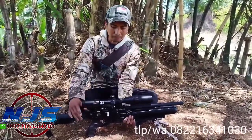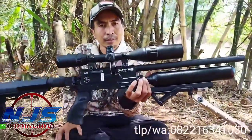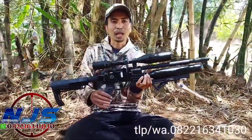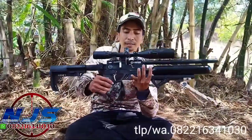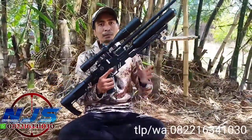PCP Predator Bobcat, ini Vector. Pesanan Mas Mursalin, Sumatera Selatan. Ini yang ketiga kalinya, alhamdulillah. Mas Mursalin, terima kasih atas kepercayaannya.